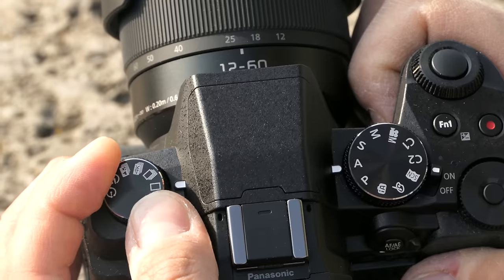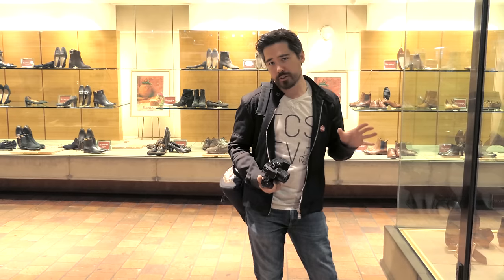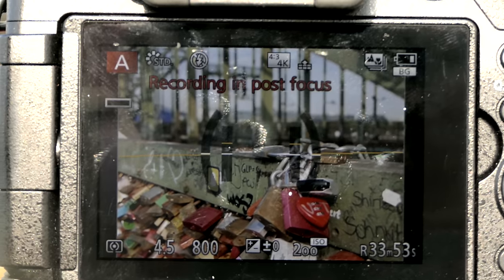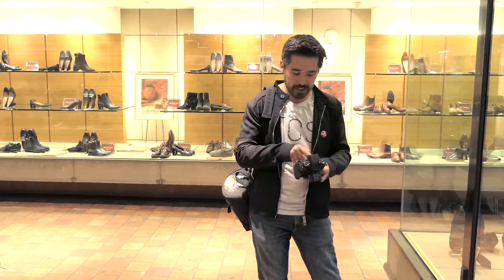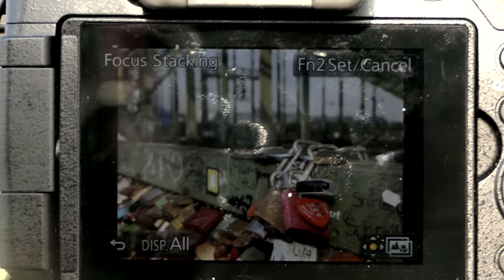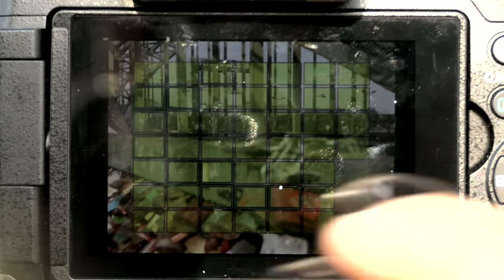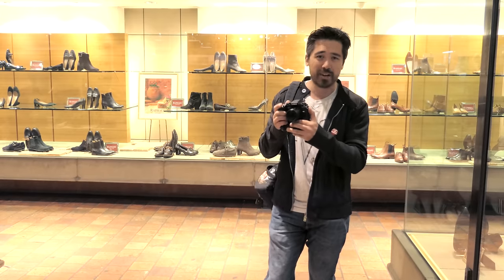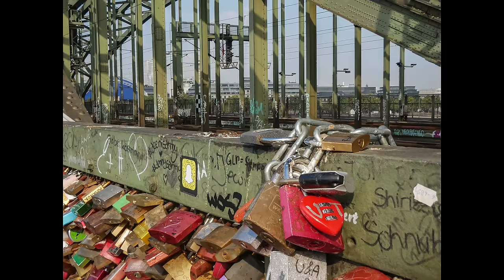The 4K photo modes return, but they've added something interesting. Before on earlier Panasonics, post focus just let you choose thin depth of field or everything in focus. Now on the G85 I can actually select the focusing zones I want in focus and control depth of field after the fact. You are limited to 8 megapixels and need to hold the camera steady for about a second and a half for focus stacking, but it's a neat feature that gives creative control over depth of field after the shot.